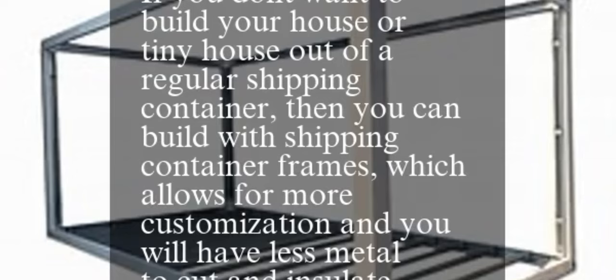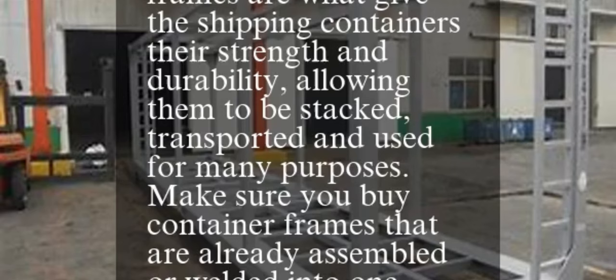If you don't want to build your house or tiny house out of a regular shipping container, you can build with shipping container frames, which allows for more customization and you will have less metal to cut and insulate. Shipping container frames are the structural support for shipping containers, which are typically made of steel. These frames are what give the shipping containers their strength and durability, allowing them to be stacked, transported, and used for many purposes.